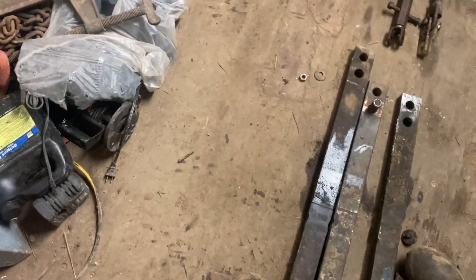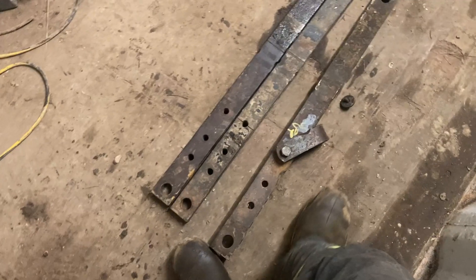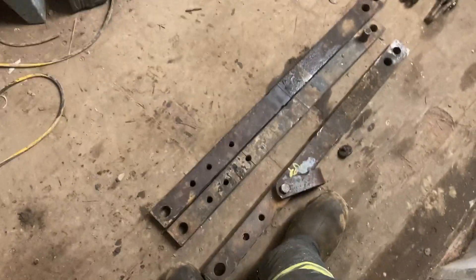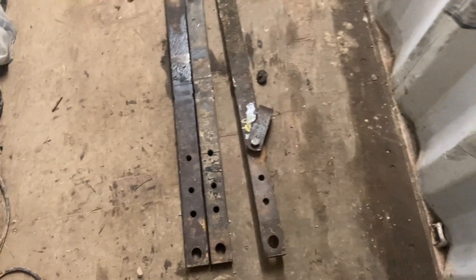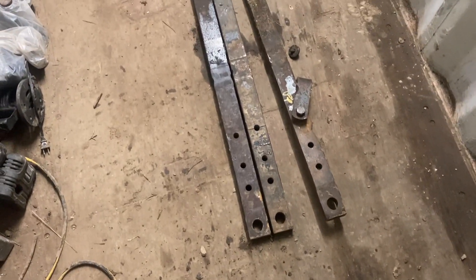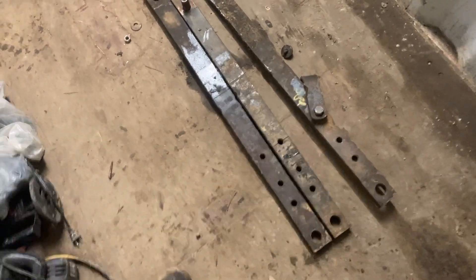So I went to the wrecker myself and measured them, and a 685 has the same tongue as a 4230. You gotta know measurements and stuff like that, because a lot of these wrecker guys aren't interested in going out and measuring things.